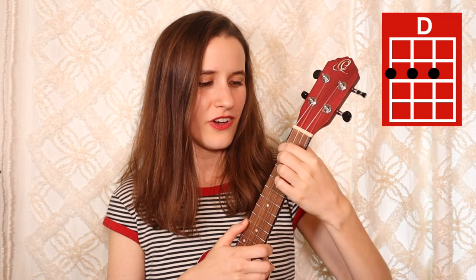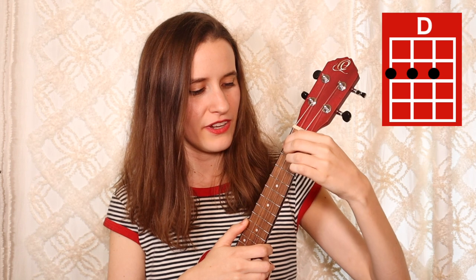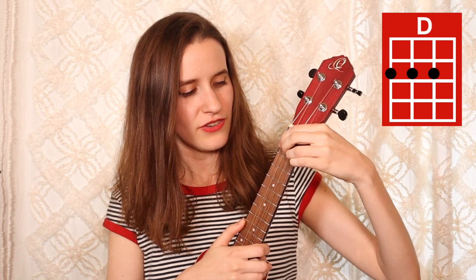Then our next chord is D. You're going to put your first finger on the second fret of the fourth string, second finger on the second fret of the third string, and your third finger on the second fret of the second string. And here's D.